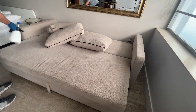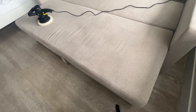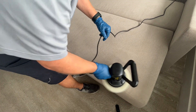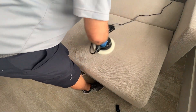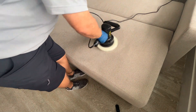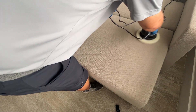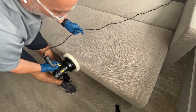Alright guys, we got the solution in — now we're gonna go ahead and start agitating. We're gonna start agitating using a pretty soft fiber pad and a Morbidel polisher to help us get the solution into the fibers and loosen up any soils, grime, or whatever you have in here.